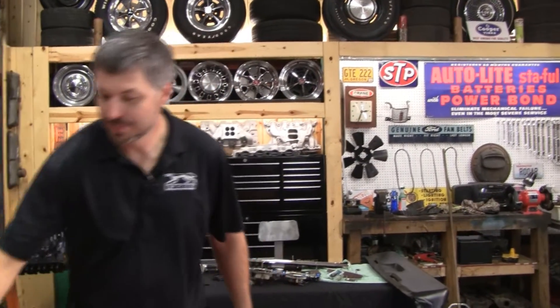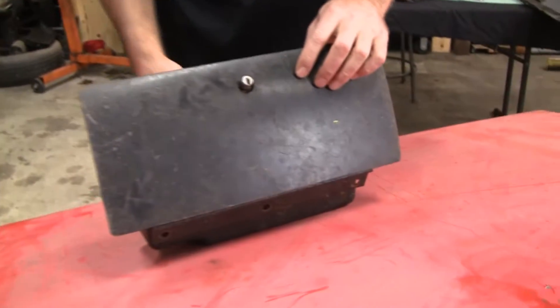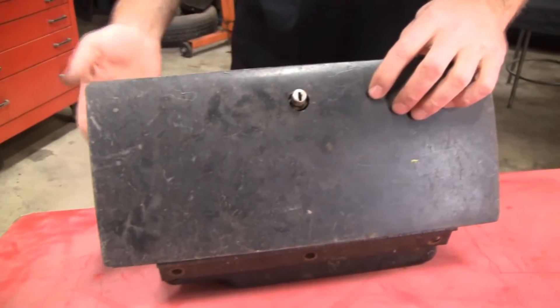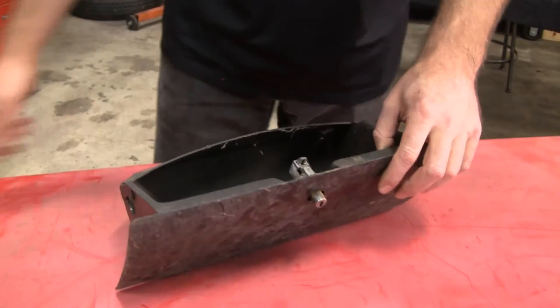When you're in a boneyard or swap meet, you're going to want to keep these two items together. You might say there's no key for this, so why bother? I already have an assembly without a key. Well, here's the reason right here.